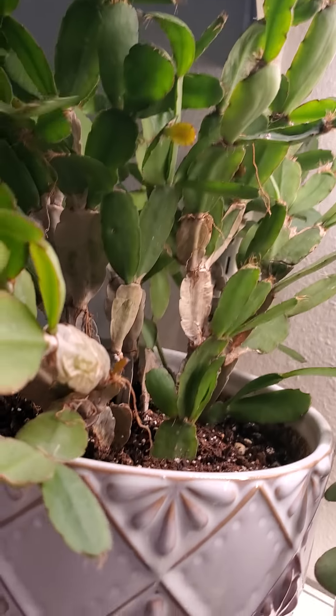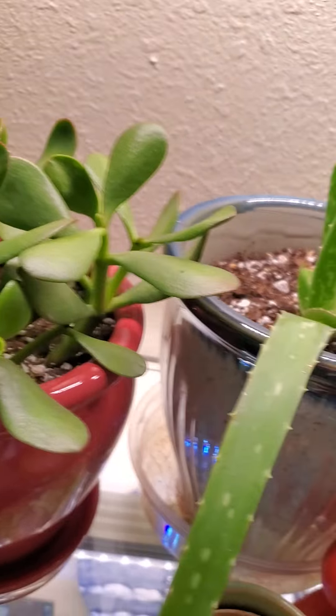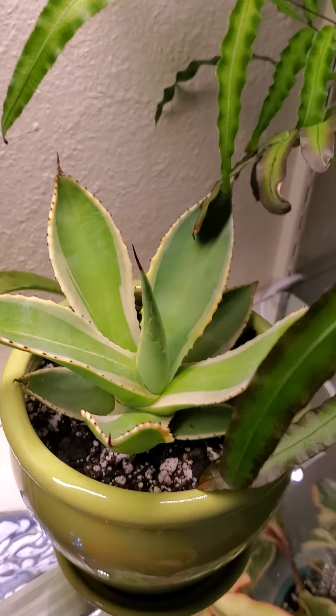A little jade plant — I got that recently in my little succulent haul. I put it in a little pot by itself. And that little guy right there too — he's pretty sweet. It's a type of aloe. I'm not sure, I can't remember the name of it, but I've got the name.